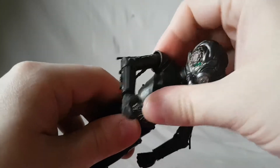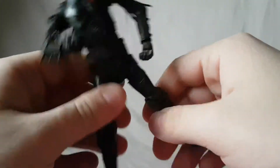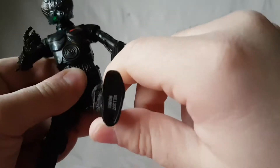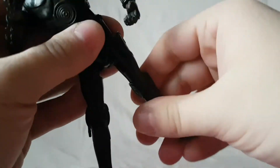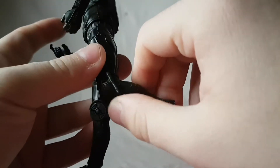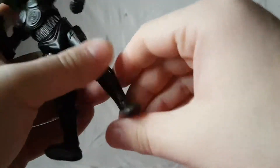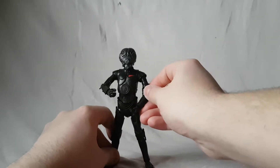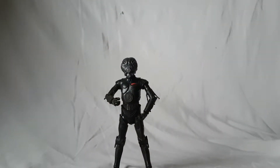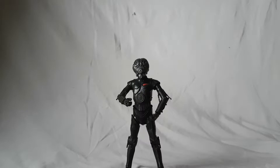The torso doesn't really rotate for me — it just kind of wiggles forward and back. Hips do move out and kick forward. The knee does bend — I thought I broke something with that snap — but yeah, it has a single joint knee. That's about the range of motion you're gonna get. He also has ankle rockers and ankle pivot. The figure stands decently.